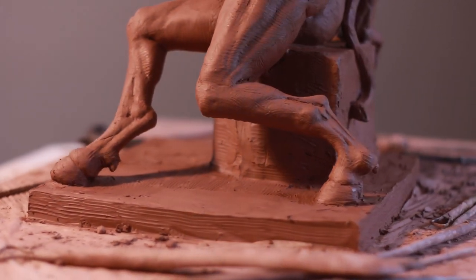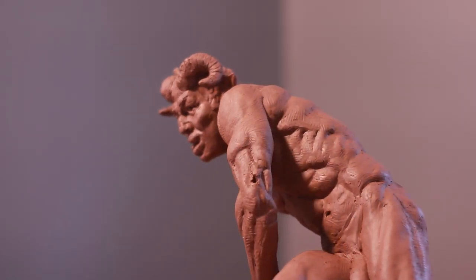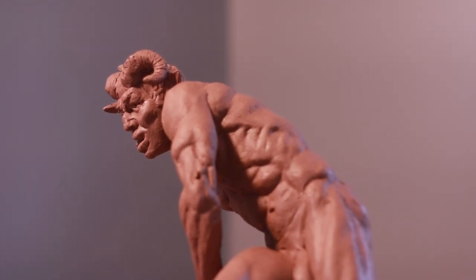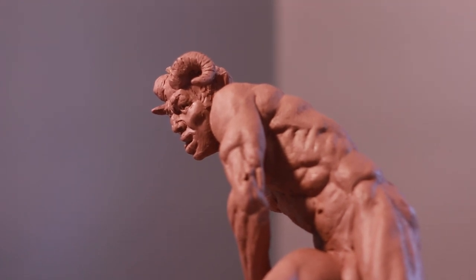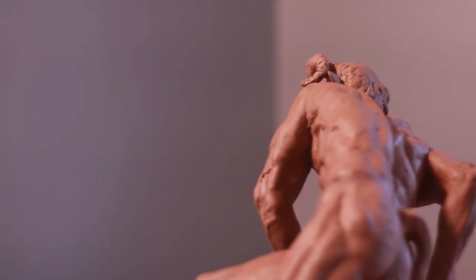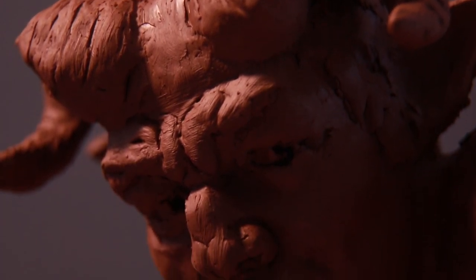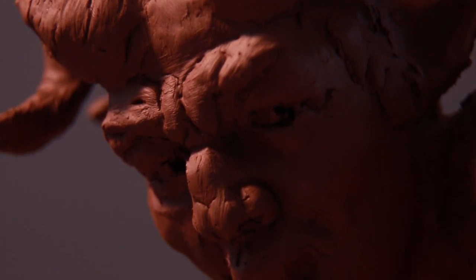As far as the details of the ram's horns and the tail, I kind of made it up. For the tail, I looked up horse tails and bull tails — there's an anatomy to it with bones inside that eventually become muscle. For the ram horns, I looked at various shapes; ram horns are very intricate and you learn a lot just from observing. The key is to look at the details first and have your reference up.